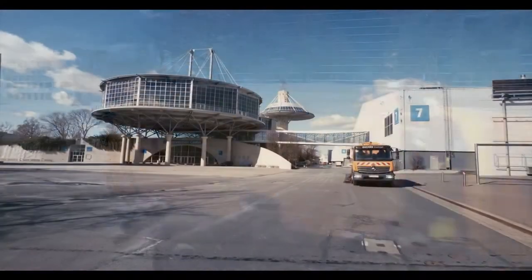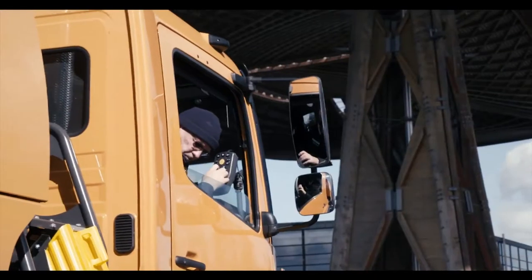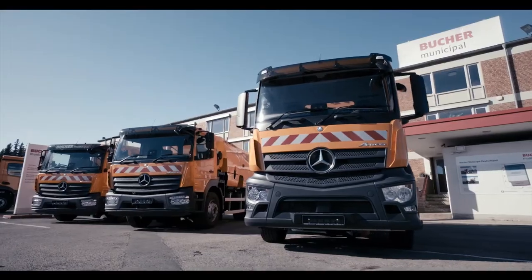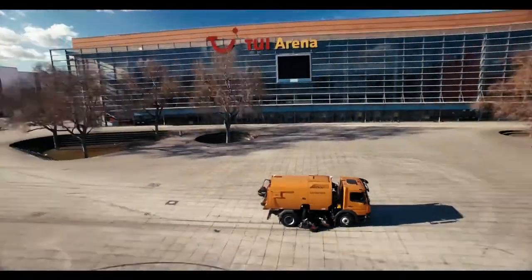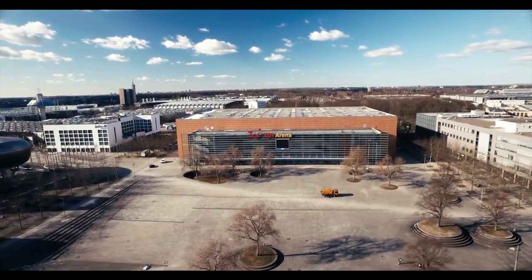Technically sophisticated high performance solutions, intuitive operating comfort, sustainable economic efficiency and a long life span. The truck mounted machines by Buher are the obvious choice for every area of application. Give us a ring. We look forward to hearing from you.